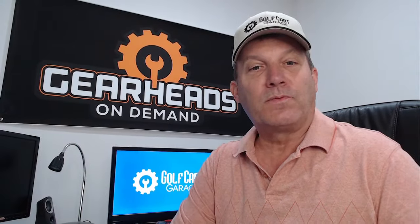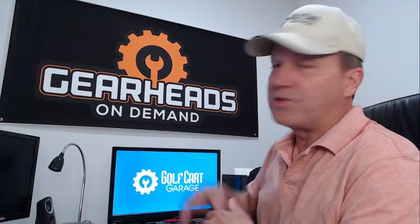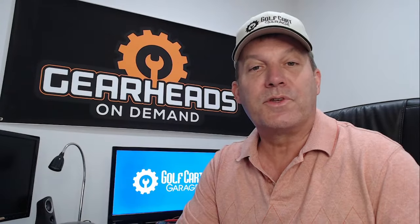Hello everyone. We're back once again with some golf cart related questions. I am Tim. I work for Golf Cart Garage. I am a member of the Gearheads on Demand service that we offer. That service is where you can speak with me one-on-one. If you're interested in looking into that, click the link in the description.